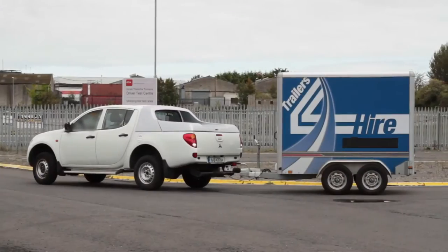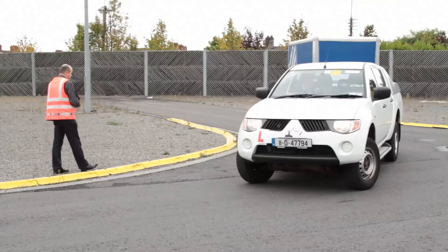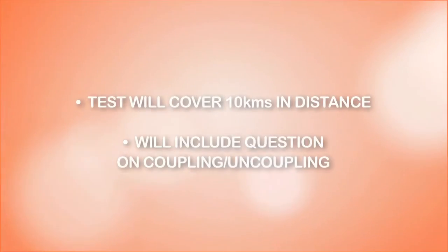Before the practical side of the test begins, your driver tester will offer you a choice of reversing into the roadway, either to the left or to the right. However, during your practice and preparation, you should prepare to be tested on both. The test will cover approximately 10km in distance and will include a question on coupling and uncoupling your trailer.